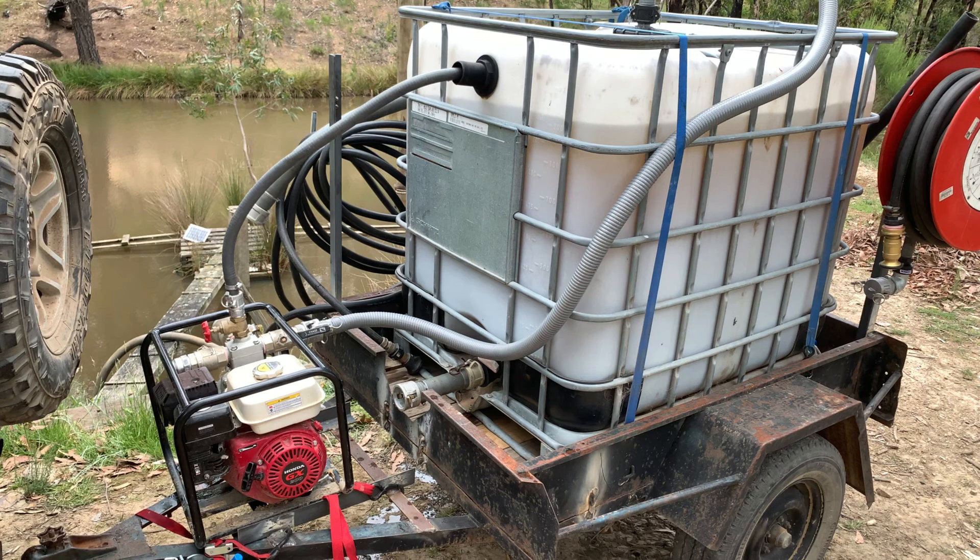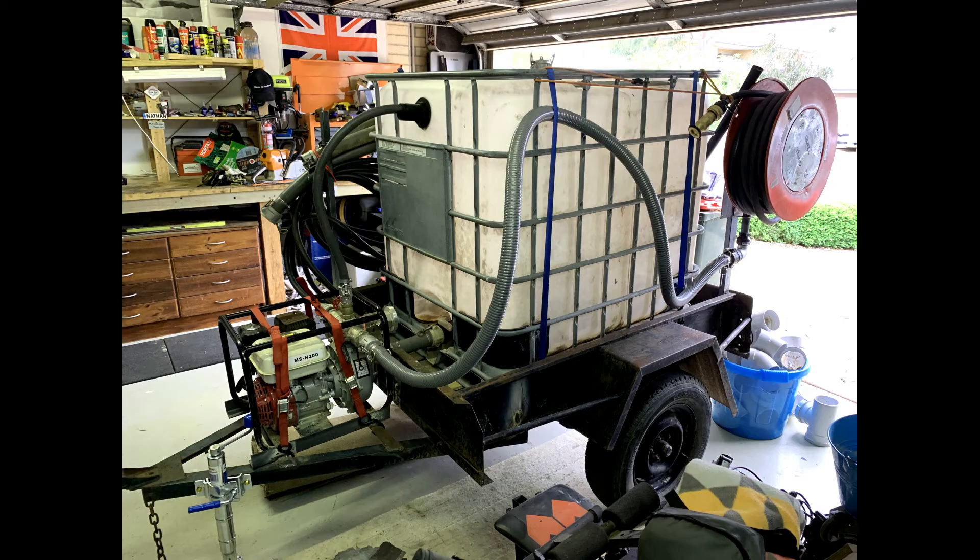The firefighting trailer has been designed to allow me to use either one or two firefighting hoses at the same time. When neither is in use, I've also designed a return pipe — visible going into the black fitting towards the front of the top of the tank — that allows me to recirculate water from the bottom of the tank, through the pump, and back into the tank. This prevents the pump from running dry or running under constant pressure.